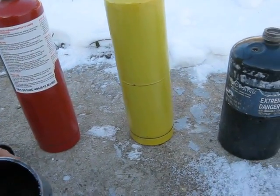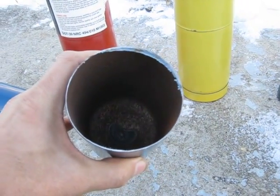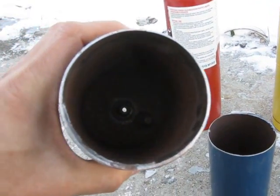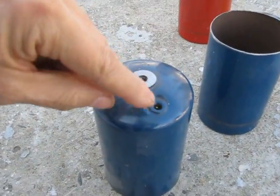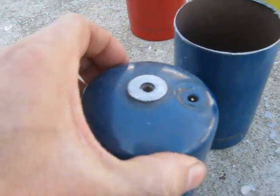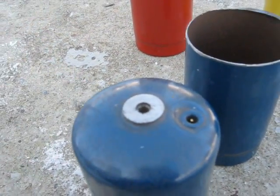I have a tank here that's been cut apart. The wall in it is only about 1/32 of an inch thick — 32,000 is what it measured at. Inside there is what looks like a safety relief valve or a fill valve. I end up leaving them in because they're next to impossible to get out. And I've cut the filler neck off of this — it's about the thickest part on the whole tank.